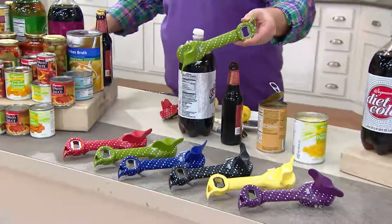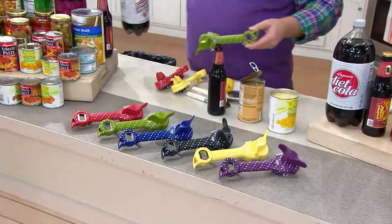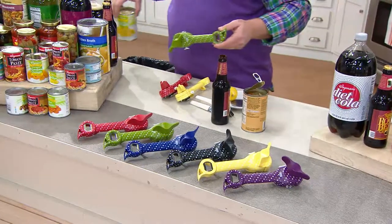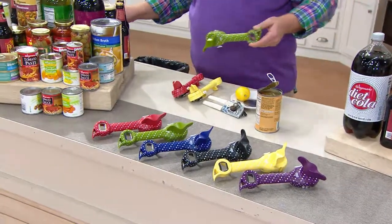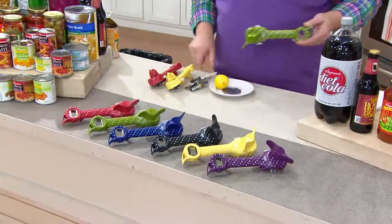This is the first time ever, Mark Charles — you ready for this? First time ever, three payments on this. We don't have three payments on can openers. 2,300 of these — easy payments of $6.66.